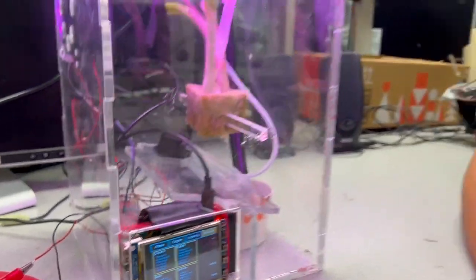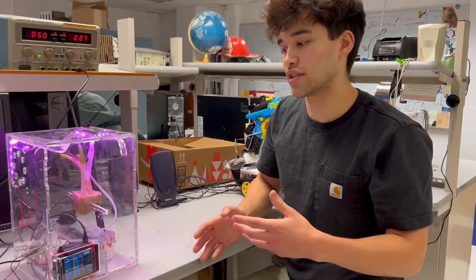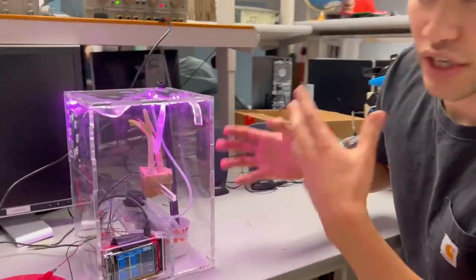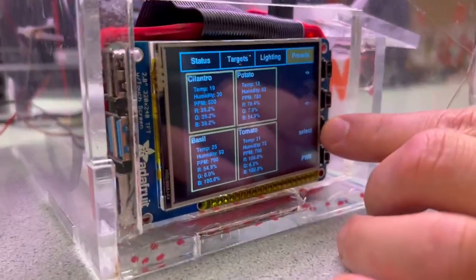On this final slide we have the presets. Different plants grow differently and grow better in different conditions, and the whole point of the system is we can optimize for those things. Here we can see presets for cilantro, potatoes, basil, and more.